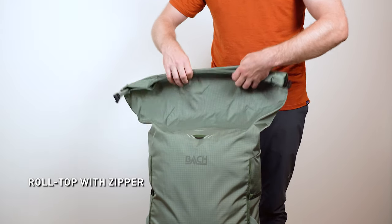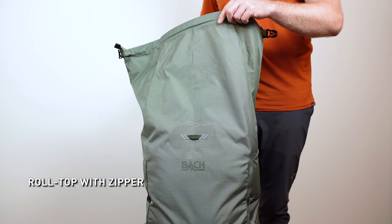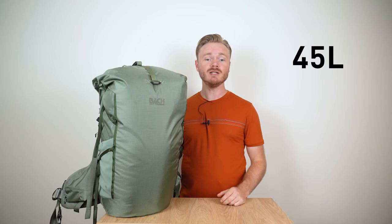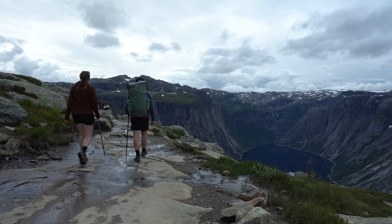The Molecule has a roll top for adjustable volume. A unique zipper at the top enables you to increase the bag's volume, meaning the 45 liter capacity can expand to 55 liters — perfect for bringing extra food on the trail.